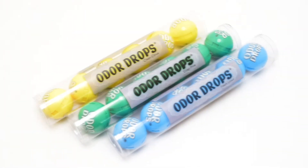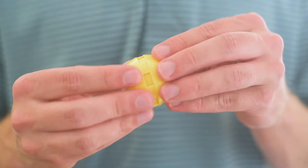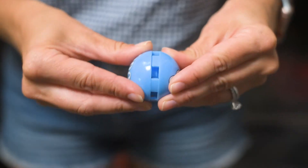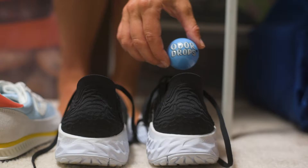Introducing Odor Drops, the versatile shoe deodorizer that's easy to use and can be placed almost anywhere. Just twist the ball to activate and release the fresh, clean scent.